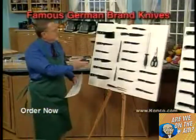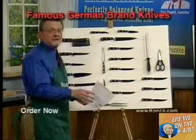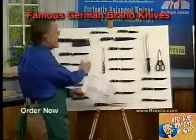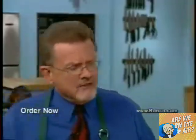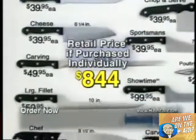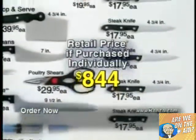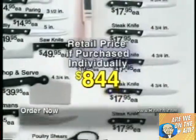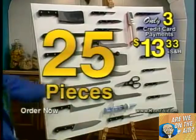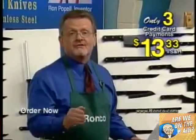Hello, I'm Steve Bryant. Right here we have 22 fine German stainless steel knives. Ron went out and bought these — he got them on sale for $844.05. If you bought all the Showtime knives individually, they would also cost you about $844. But if you buy them from this special television offer and promise to tell at least one friend, you'll get them for three payments of $13.33 — 25 pieces plus the $30 solid flavor injector, all for three payments of $13.33.